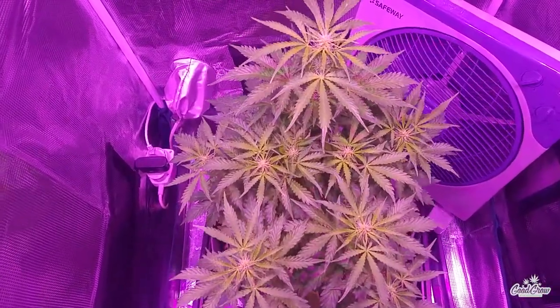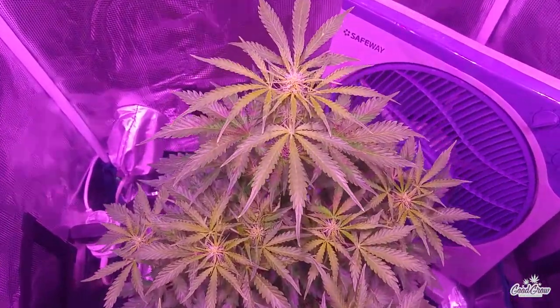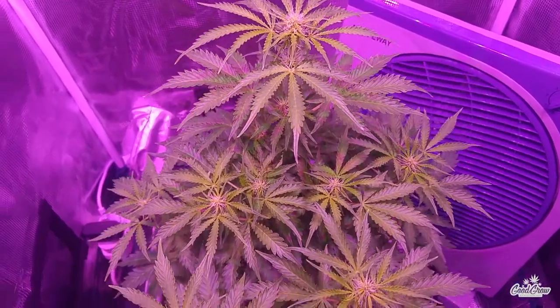Here you can see the plant is looking happy and healthy, and she's starting to stretch quite a bit now as she enters full-on flower mode.